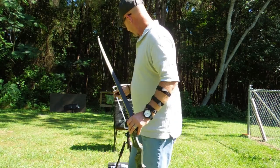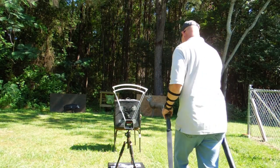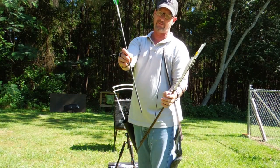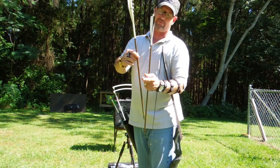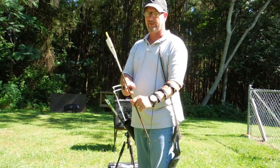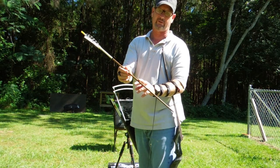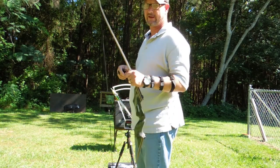We're going to be shooting this bow through this chronograph here, and we're going to be shooting three different arrows. I've got one that's a carbon arrow — it's 400 grains, about 8 grains per pound for a 50-pound bow. I've got a 500-grain arrow, which is 10 grains per pound for a 50-pound bow. And then I have my hunting weight arrow, which is 580 grains — a wood portal cedar arrow I made. We're going to see how these three arrows clock through this chronograph and see how fast this bow actually shoots.